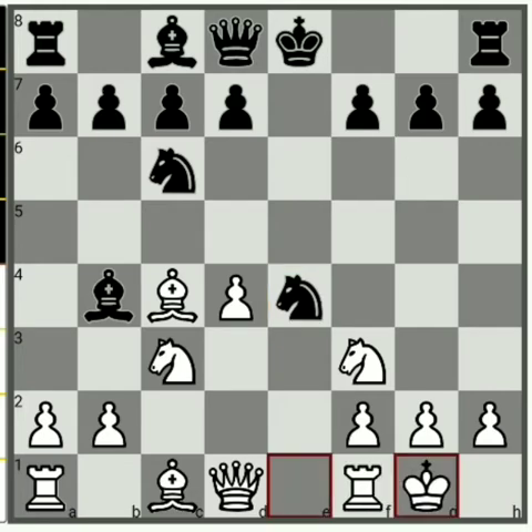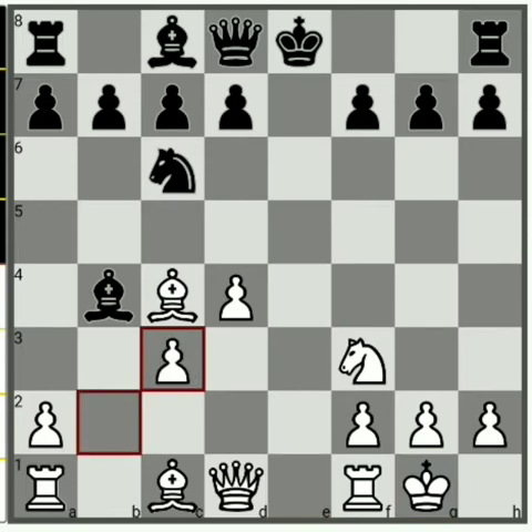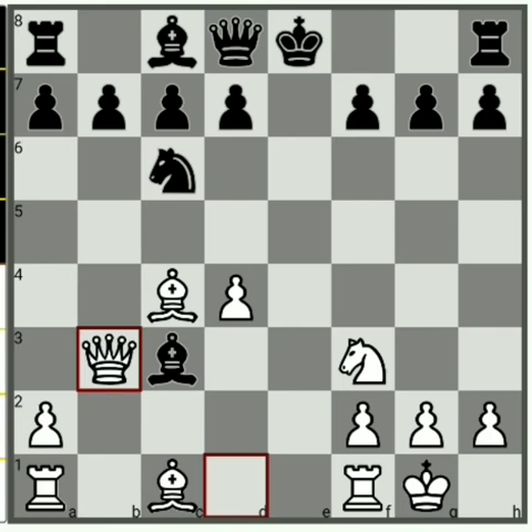White plays castles, then knight takes c3, pawn takes c3. If the bishop captures your c3 pawn, here you are down two pawns and your rook is under attack. But neglecting everything, play Qb3 — that is the strong move in this position.